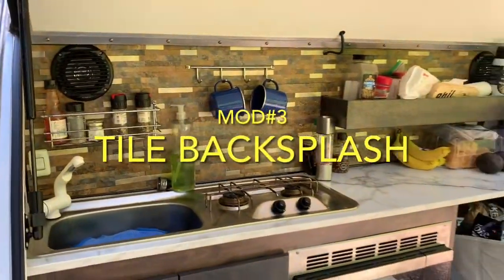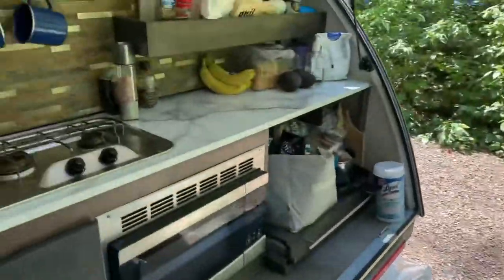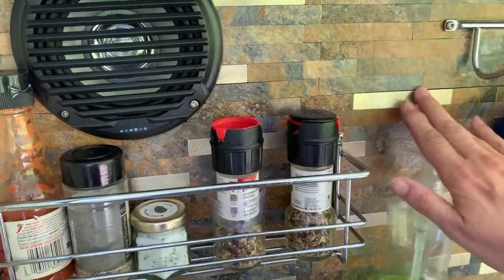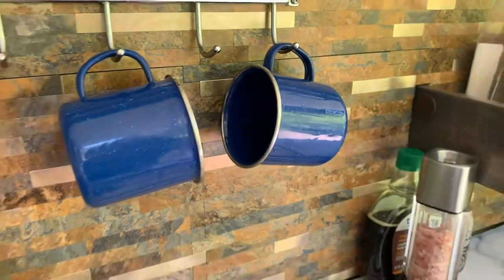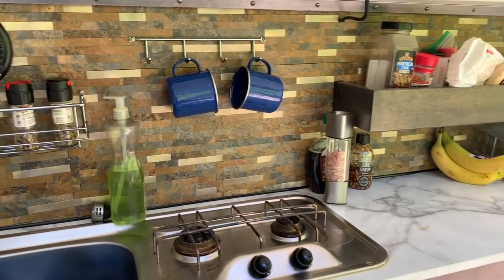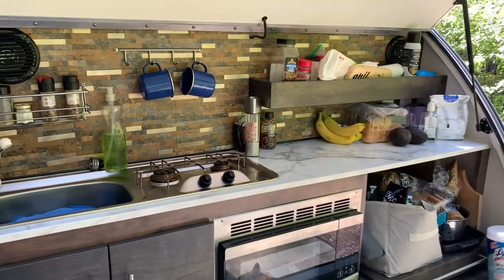One of the other fantastic mods we've done with our Tag is these amazing tiles. If you've seen one of our previous videos, you'll see that I paid a whole whopping three dollars for these tiles that have a little brass metal tile in them, from Canadian Tire — yes, we are Canadian! It was a very easy process; they're peel and stick, and it's really just made it look beautiful. I love it, I think it's great.